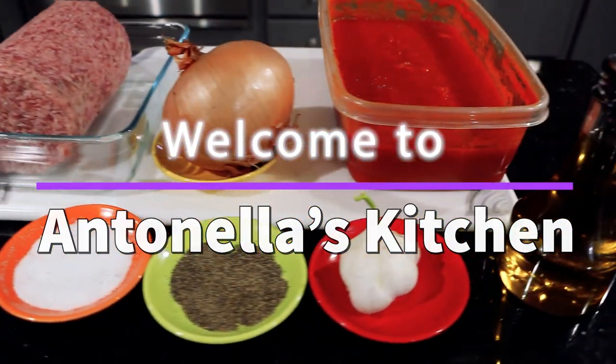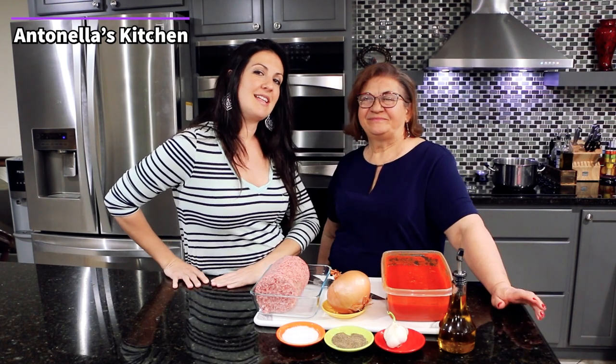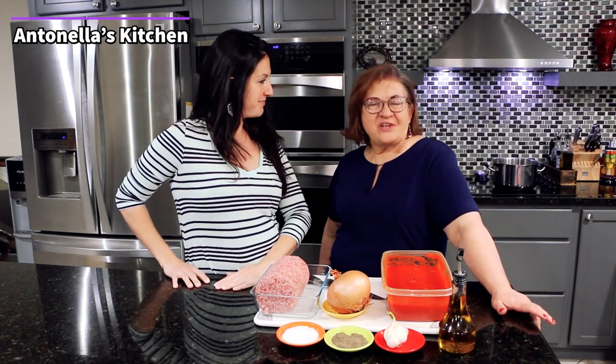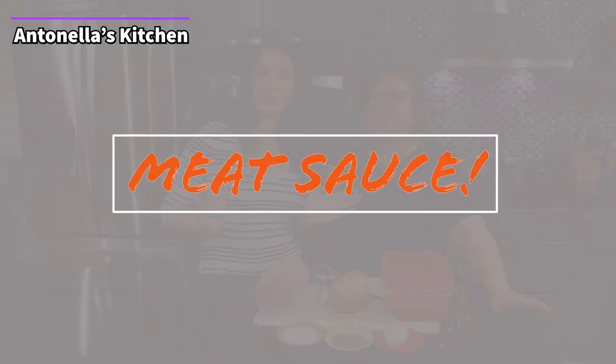Oh boy, today's recipe is gonna blow your socks off! Buongiorno a tutti e bentornati to Entenella's Kitchen. I'm here with my mom. Ciao a tutti. And today we're gonna make some meat sauce, ragù, Sicilian style. So get ready, here we go.